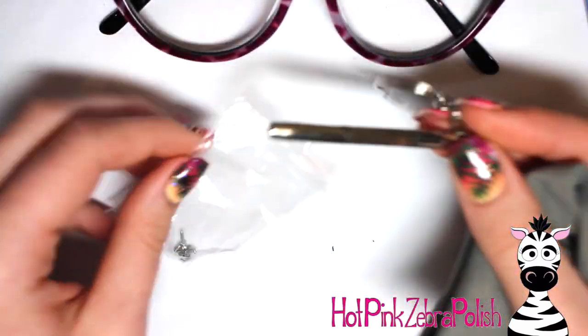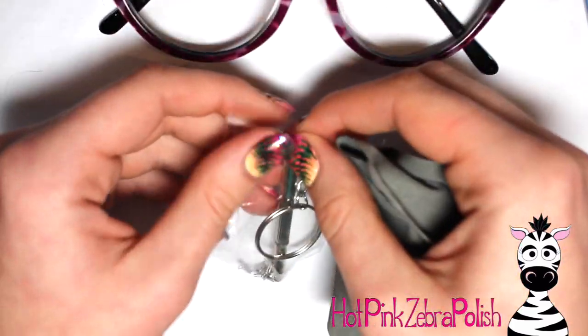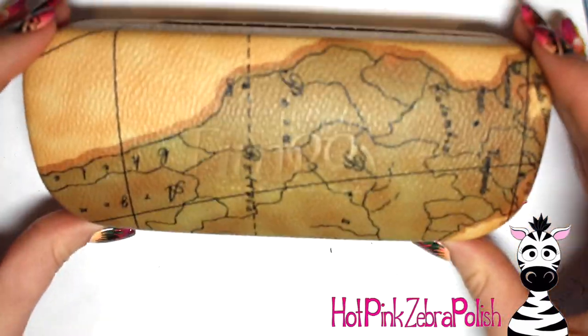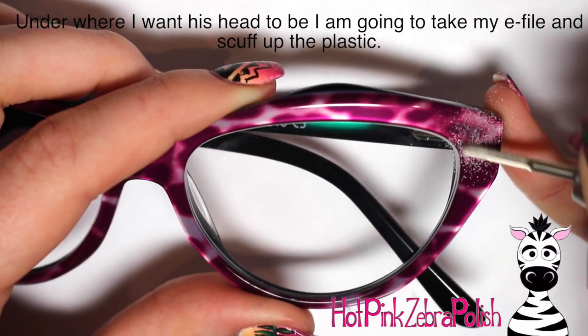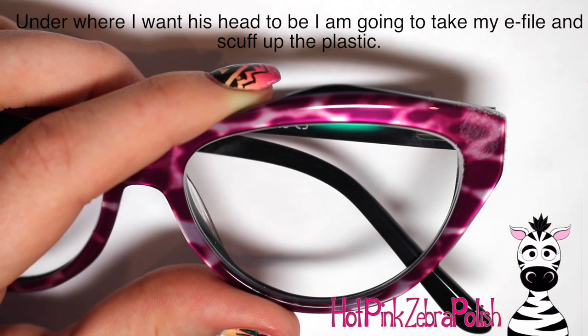It came with a repair kit too, which is really cool. The glasses are really lightweight, the lenses are super nice and super thin. They're really nice quality — they are just a good pair of glasses. And they have so many different styles on the website; it was amazing the variety they had.